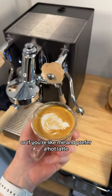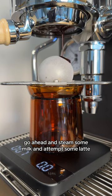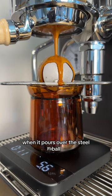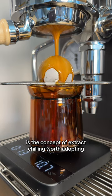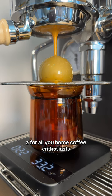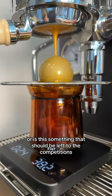The great thing about this is the espresso is at perfect drinking temperature as soon as it's brewed. Or if you're like me and prefer a hot latte, go ahead and steam some milk and attempt some latte art. Can we also just talk about how satisfying that is when it pours over the steel ball? So what do you think — is the concept of extract chilling worth adopting for all you home coffee enthusiasts, or is this something that should be left to the competitions?